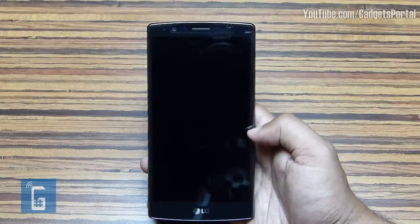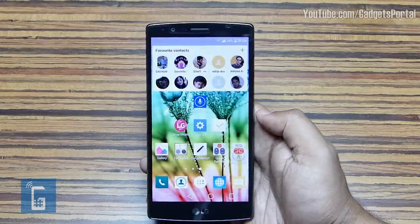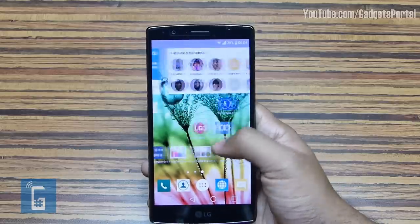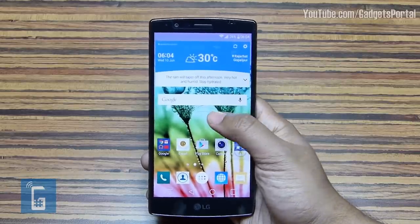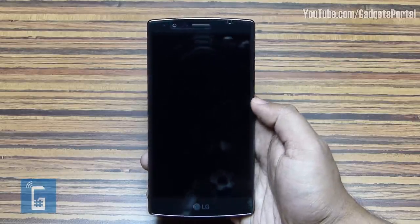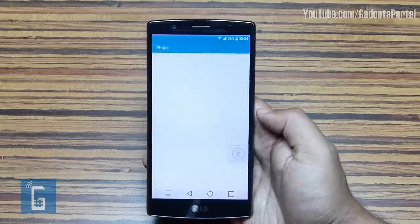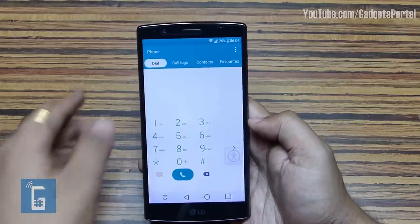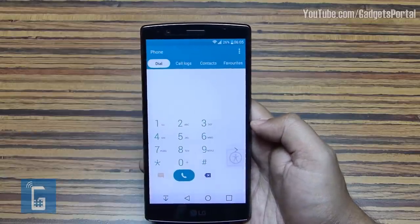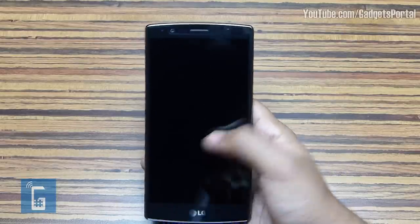There is no hard key on the front or the side of this phone. LG implemented these gestures which require no hard key. Knock Code works even when the display is off, which is very handy and user-friendly. To switch off the display with a double tap, you need to tap on the empty space of the screen, but in applications you can double-tap on the notification panel since there is no empty space.